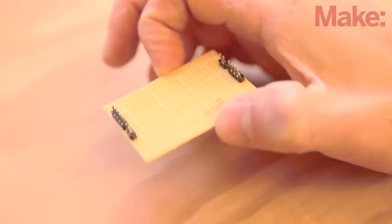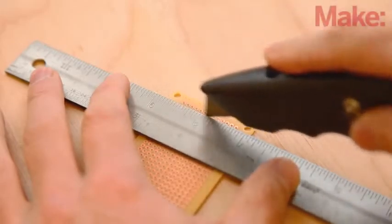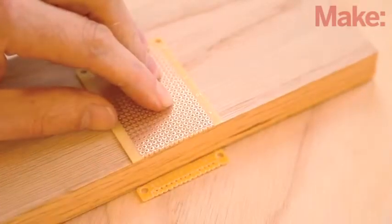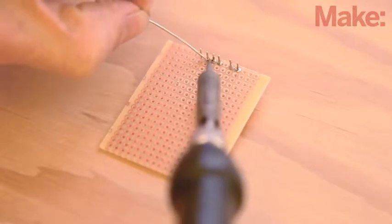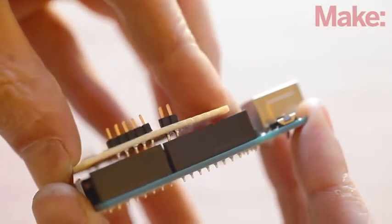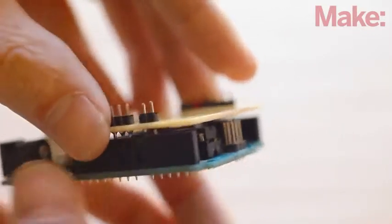We're going to be building our own custom shield for the Arduino. It's not as hard as it sounds, and it's a great way to get exactly what you need for a custom project like this one. The only critical part of building the shield is the alignment of the pins that are connected to the Arduino. You will need to bend a header pin or two to get an exact fit — take your time and make sure everything lines up nicely.